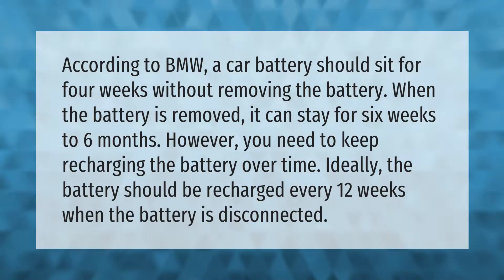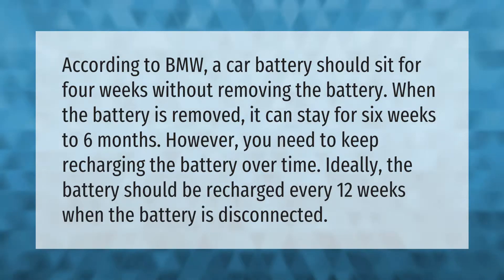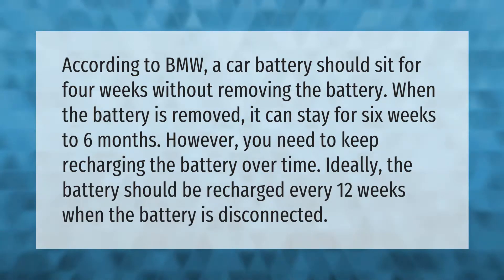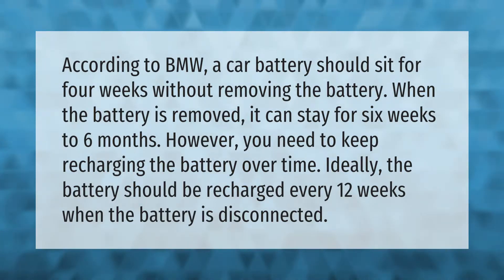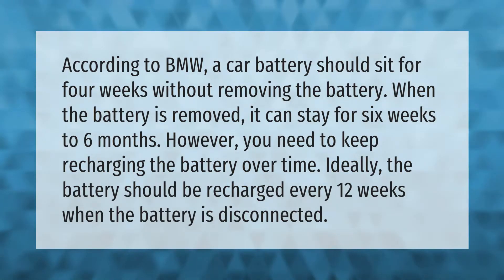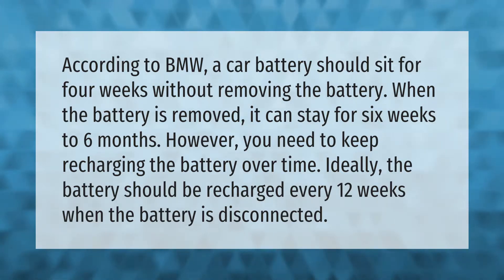According to BMW, a car battery should sit for four weeks without removing the battery. When the battery is removed, it can stay for six weeks to six months. However, you need to keep recharging the battery over time. Ideally, the battery should be recharged every 12 weeks when the battery is disconnected.